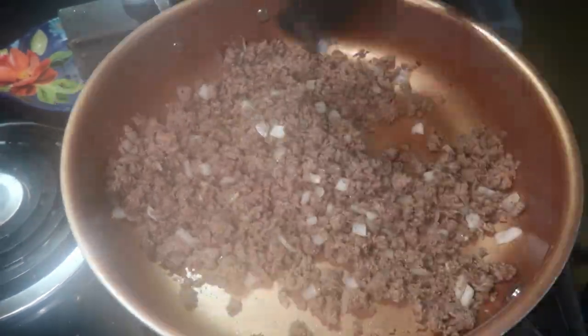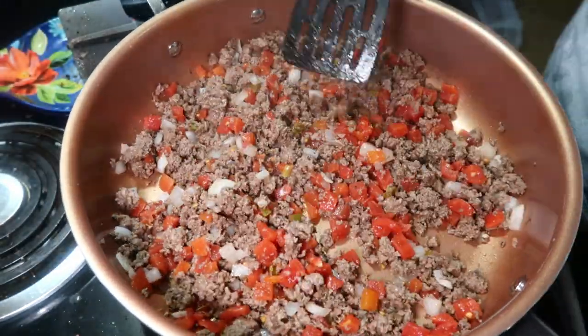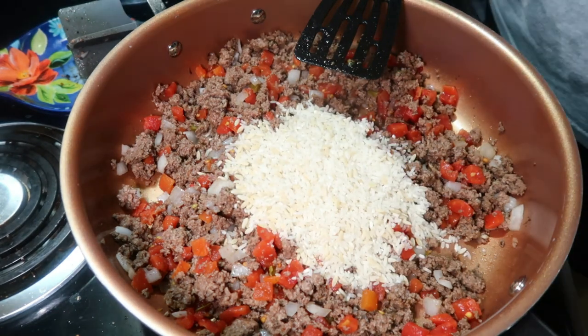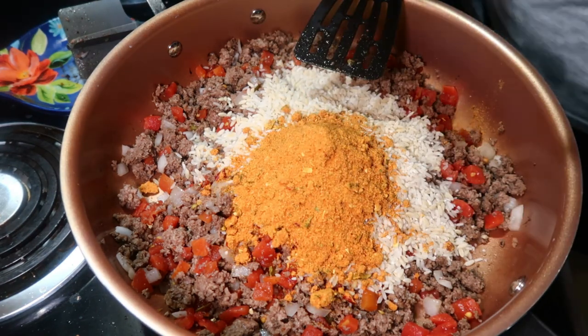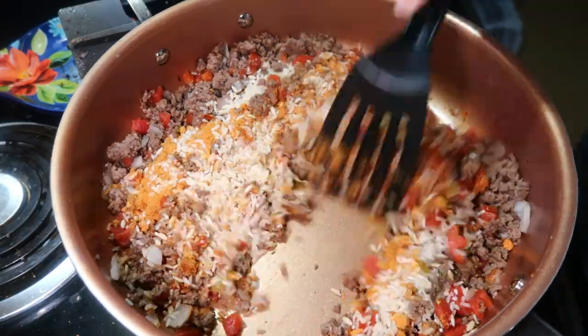Then I added in one can of Rotel that I drained and mixed that in. Then I added two boxes of Mexican style Rice-A-Roni — the rice, the seasoning, and half a stick of butter — and let that cook for a couple minutes until the butter was completely melted.